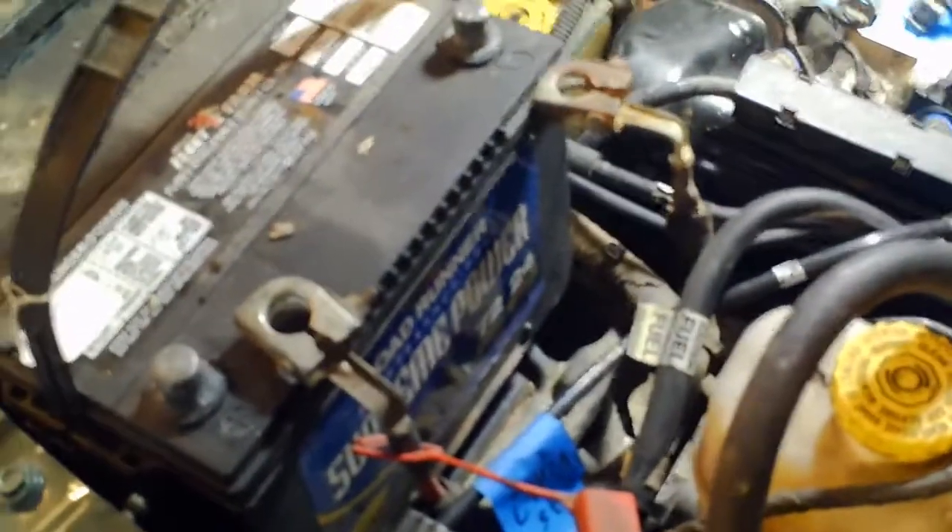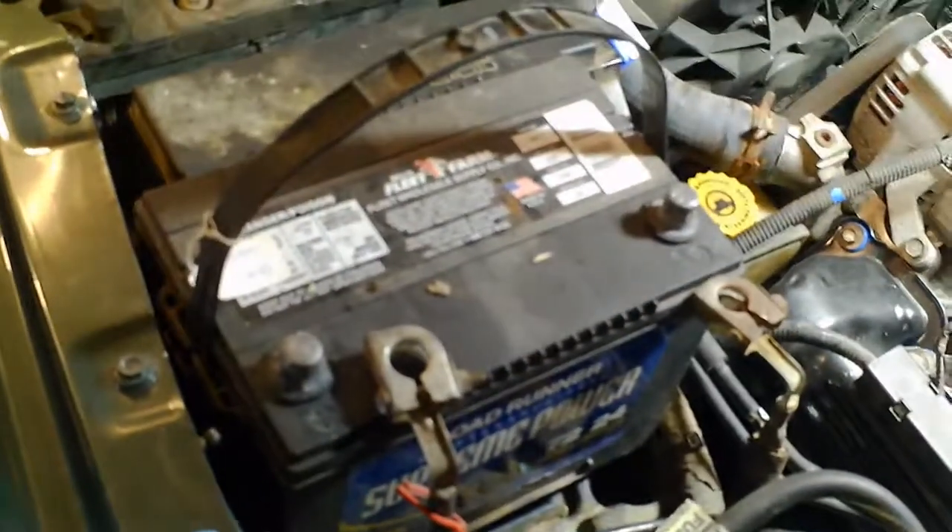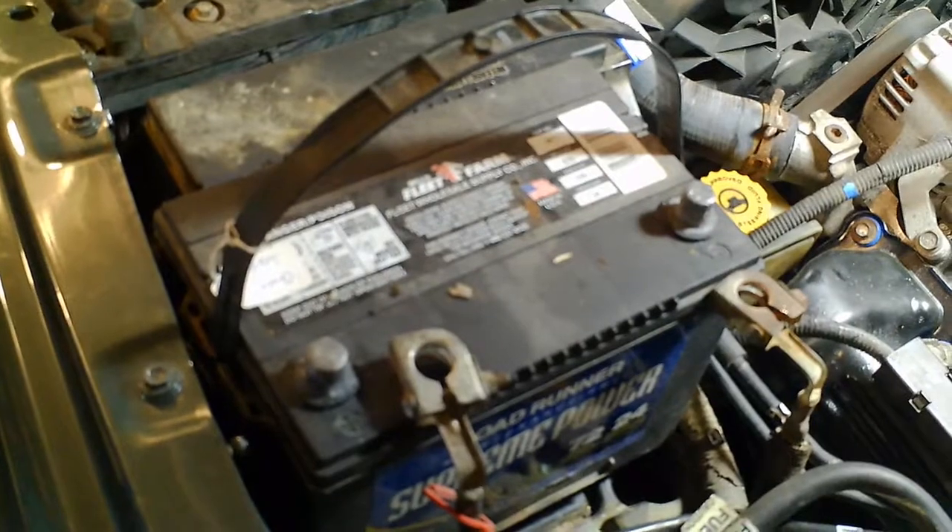Here's another problem — not really an engine issue, but the battery from my 2005 Jeep is too wide for the tray in the 2002 Jeep. So it looks like I've got to buy a new battery.